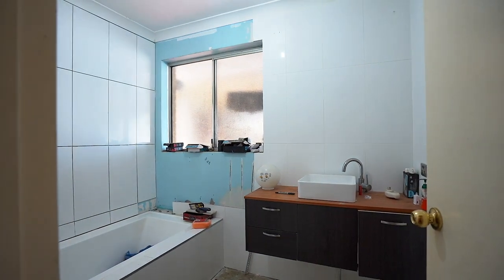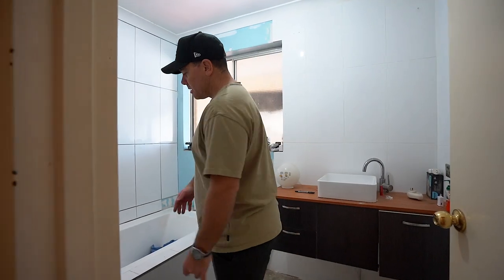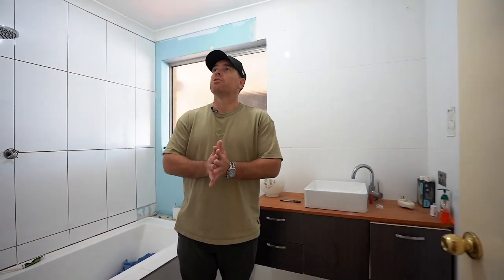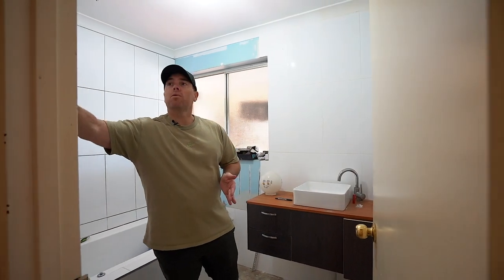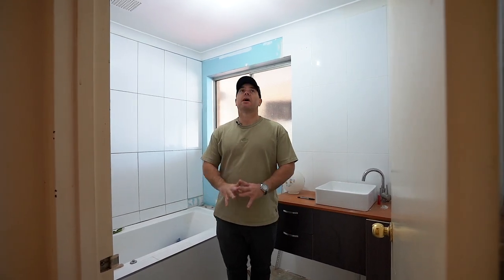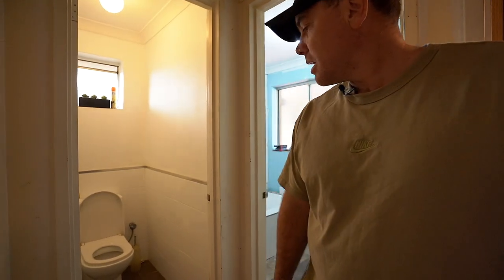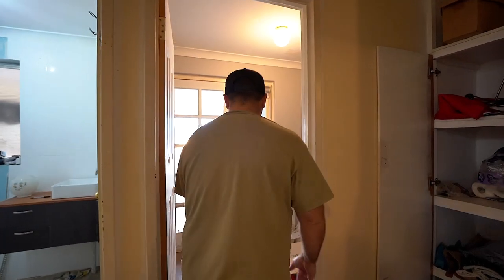So this is the bathroom. It'll just be completely gutted — we'll have a new vanity and new shower in here. Out with the old, in with the new. He's done full-height tiling in here already, but I'll likely gut the whole lot and redo it. Toilet — same thing; I'll just gut it and make it all new again, it's cheap to do. And likewise with the laundry — laundry will be tiled and completely gutted.